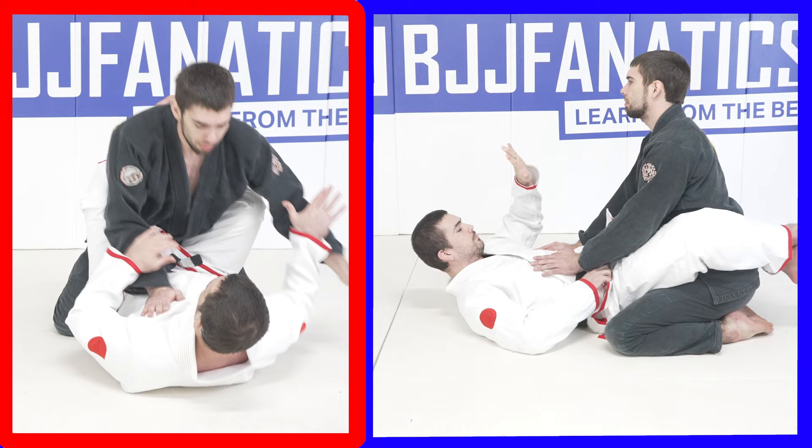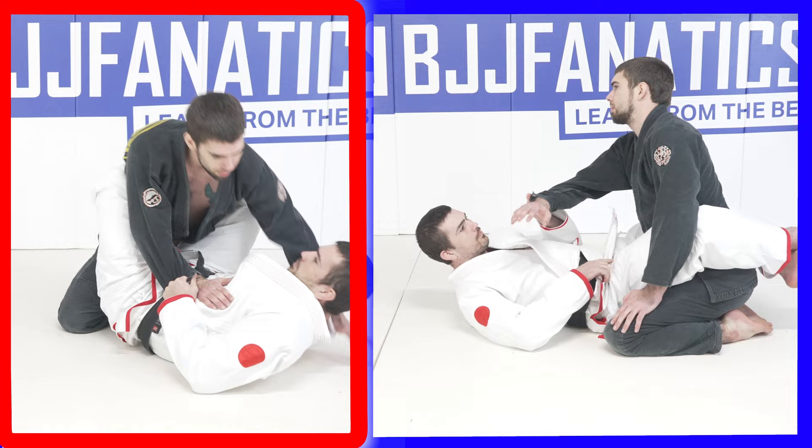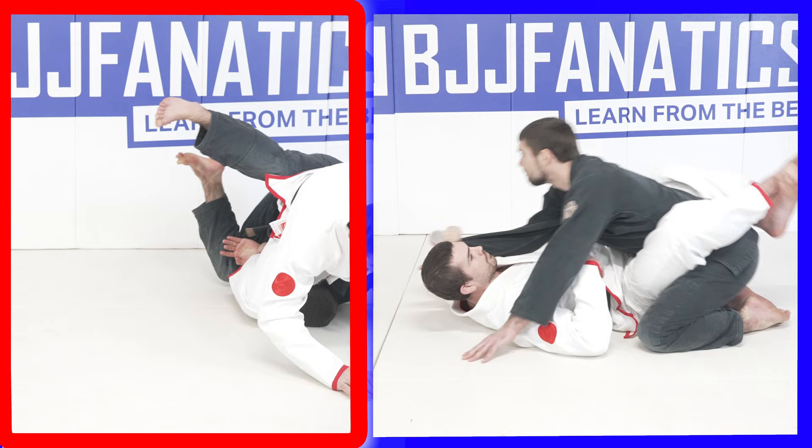Now when I go to grab it, I want to grab on the inside of his sleeve and then rotate it to the outside of his sleeve. This is going to make it a significantly stronger grip. It's harder for him to rotate his arm out, he's not going to be able to pull back as well, and when I want to move him around with that sleeve grip, I have much more connection to his forearm, which connects to his torso — so now I have a much stronger grip to play with.